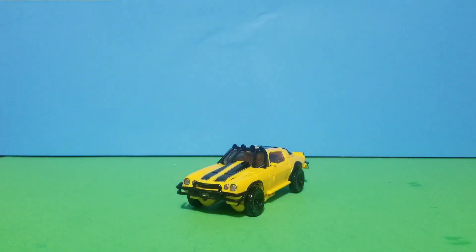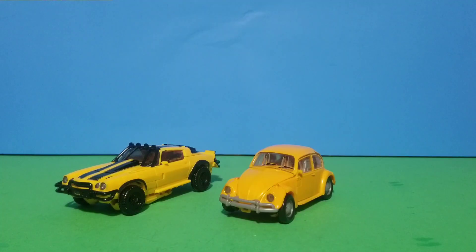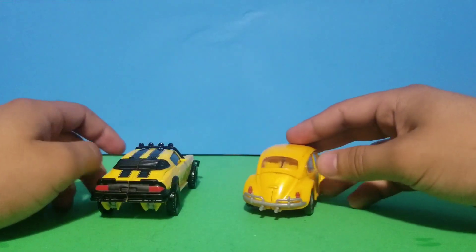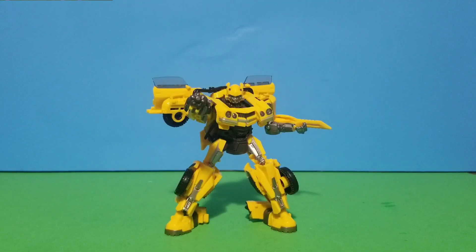For vehicle mode size comparison, we have Optimus Prime, RC, the Mirage henchman's Air Racer, and the Beetle from the Bumblebee movie. You can see them all close together and see the size differences. The Camaro next to the Beetle looks really nice. Overall it's a really nice design with great detail, and it brings back the old Bumblebee from the first movie.